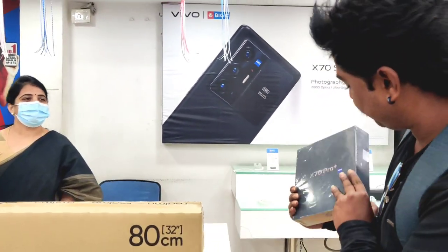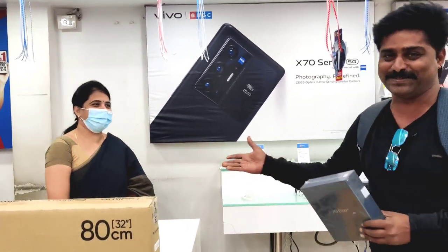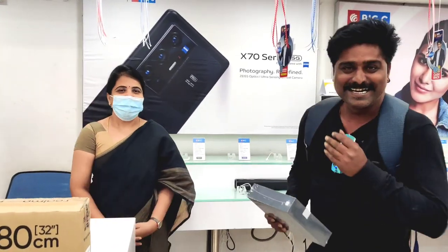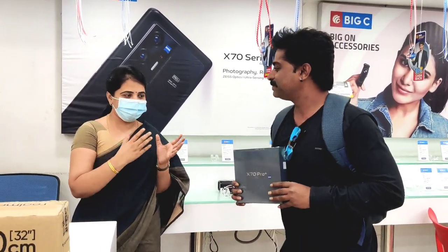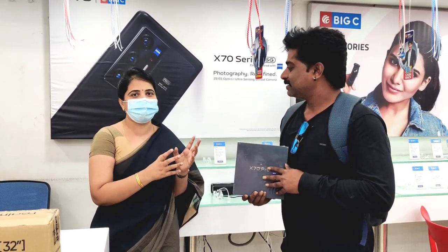Thank you so much for being here with this mobile. I am happy that the right person has the right product.